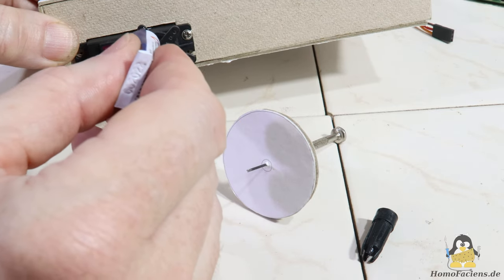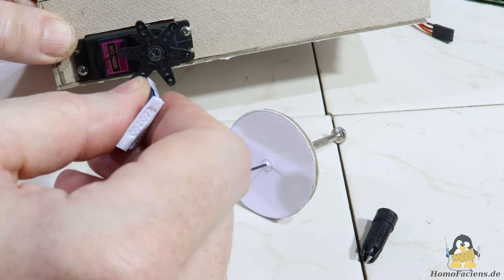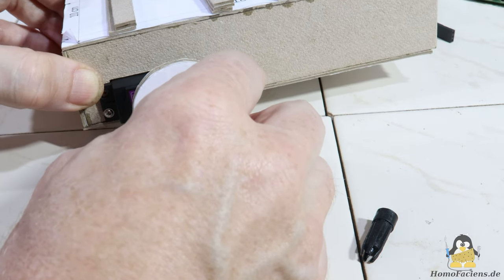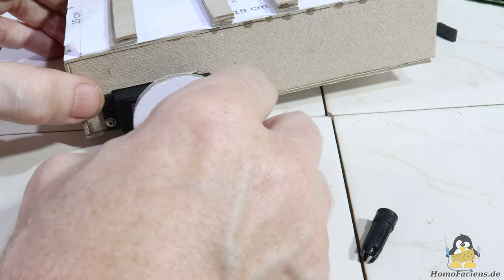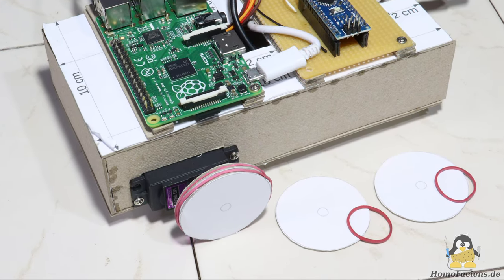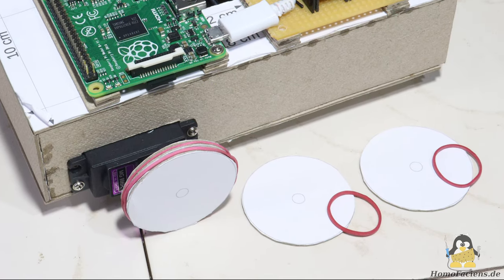Each wheel is composed of two cardboard discs with a diameter of 45mm, which are glued to the servo horns. For better traction, I glued two more discs on each wheel after the first tests and fitted tires made of rubber rings.